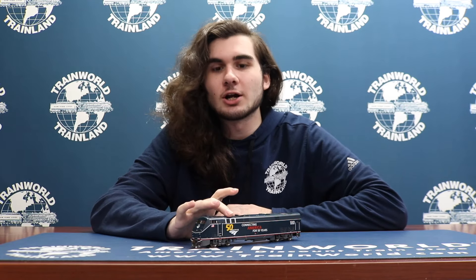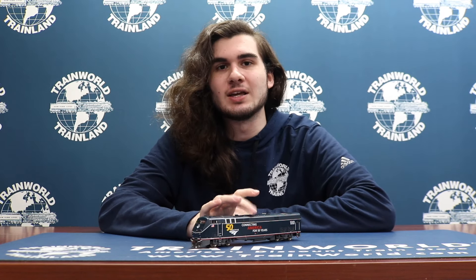Now my personal favorite detail of this model is the precision paintwork across the entirety of the locomotive. The 50th Amtrak logo is perfectly printed and the 'Connecting America for 50 Years' lettering is perfectly printed with no bleed whatsoever, and even the running number on the backside of the locomotive is perfectly printed and detailed.